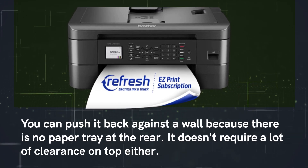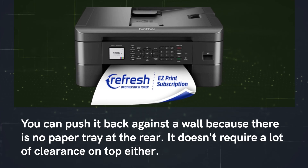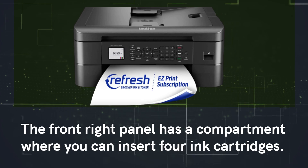You can push it back against a wall because there is no paper tray at the rear, and it doesn't require a lot of clearance on top either. Looking beyond the appearance, there are various appealing features and advanced options for handling paper.